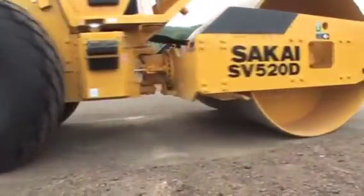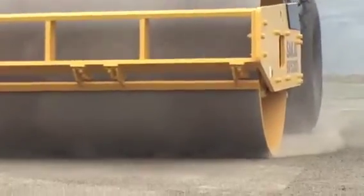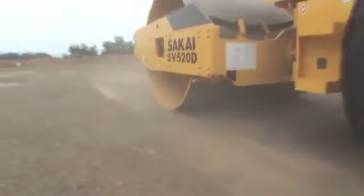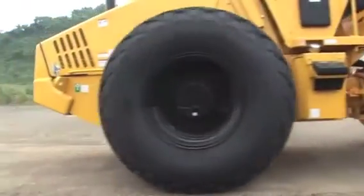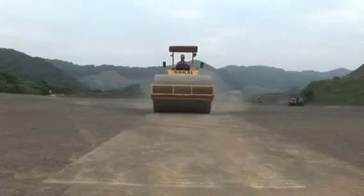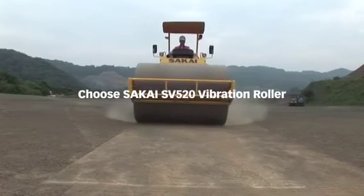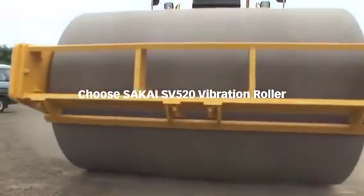Now you know how to check and operate the machine very easily. This new Sakai soil compactor is a powerful machine — it has vibration power up to 26 tons, which is equal to 255 kN, so you can finish your job quickly. Operate the machine correctly and get the benefits from the Sakai SV520 roller. See you and good luck!